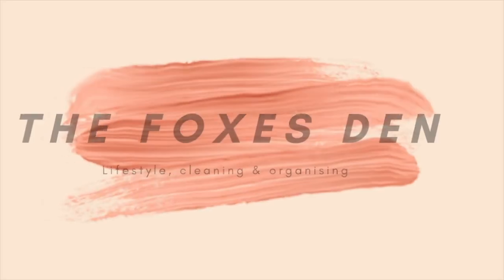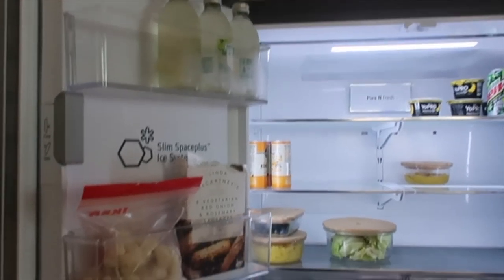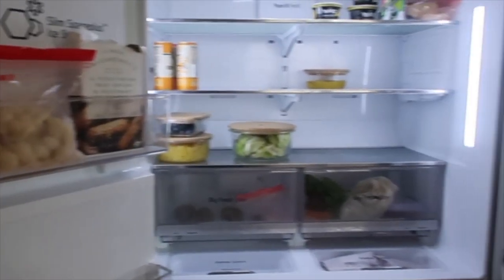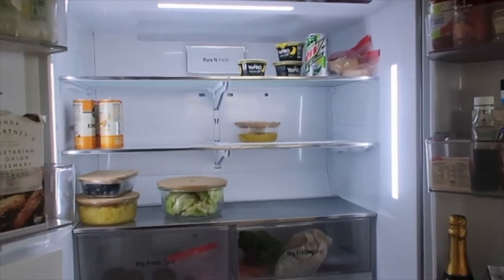Hey guys, welcome back to my channel. As you can see, it's finally here — my fridge organisation video. Here is the fridge at the moment; there's not much in it so we need to go shopping, but that's okay.